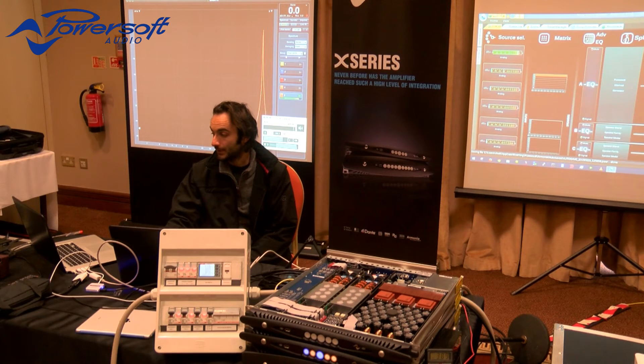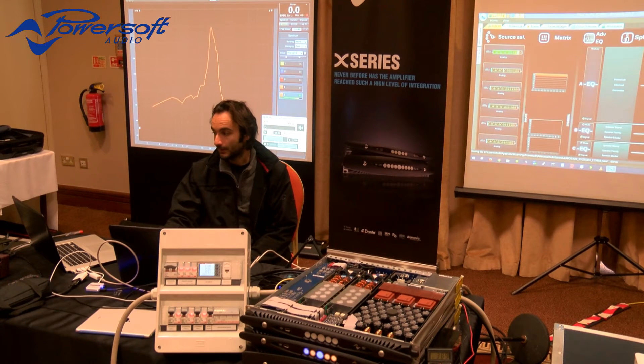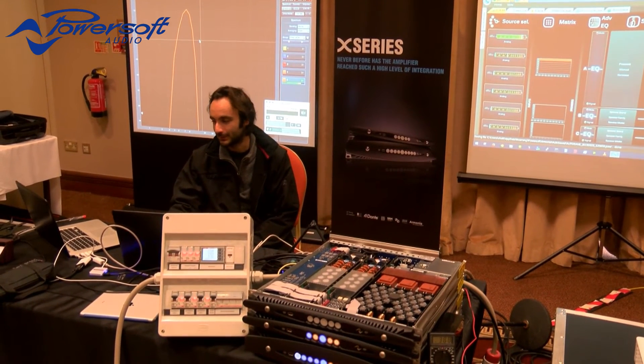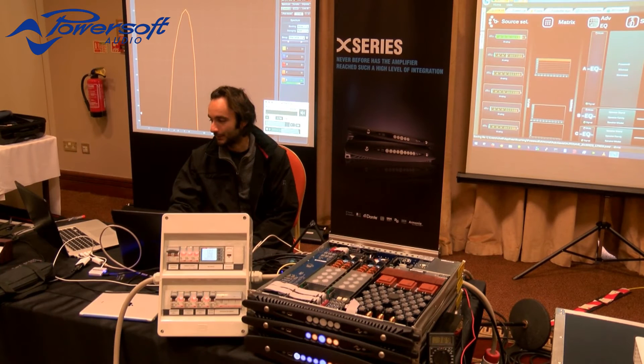We can go the opposite direction. Let's go back to 50 Hz. This is once again 50 Hz. This amplifier will go down to DC. This is 8 Hz mains powering our X4 amplifier. Even my measurement software is struggling a little bit to show you the frequency.